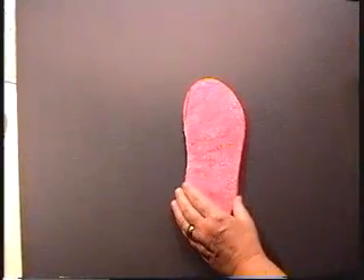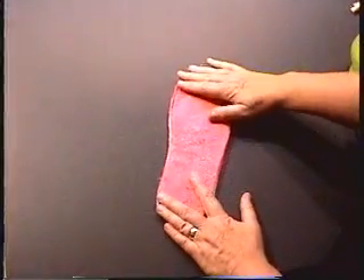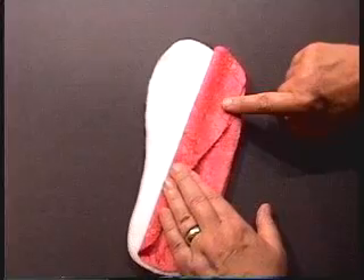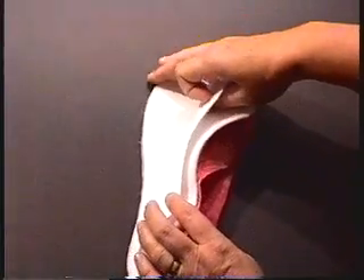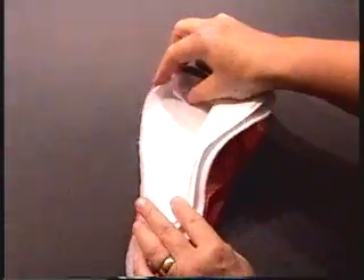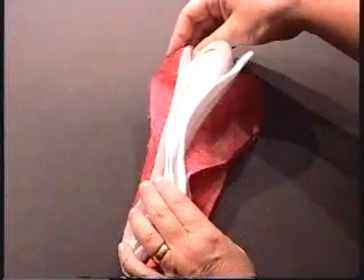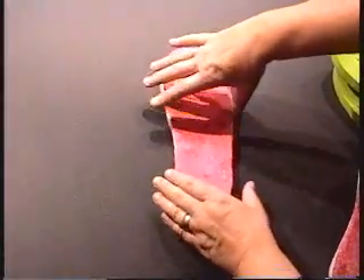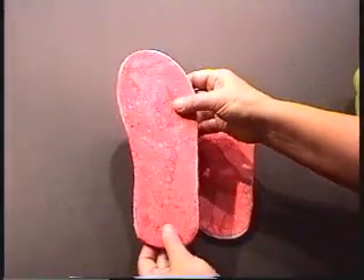Once you have traced and cut all of those pieces, you will want to layer them. Layer your first fabric right side up, then your fusible fleece with the fusible side to the back or wrong side of your fabric, then your two pieces of Craftex Plus, then fusible batting with the fusible side towards the back of your fabric, and finally your last piece of fabric. After you have layered them, even them all up and steam press them to form a completely fused footbed.